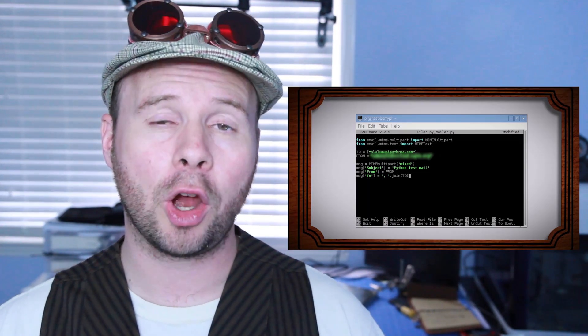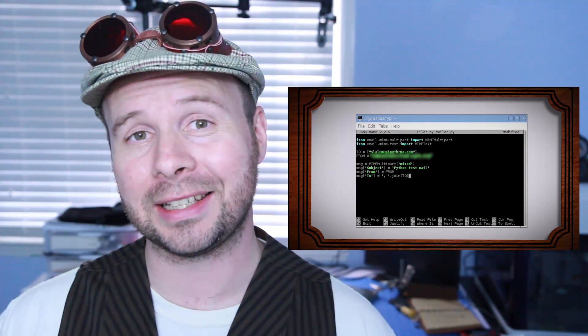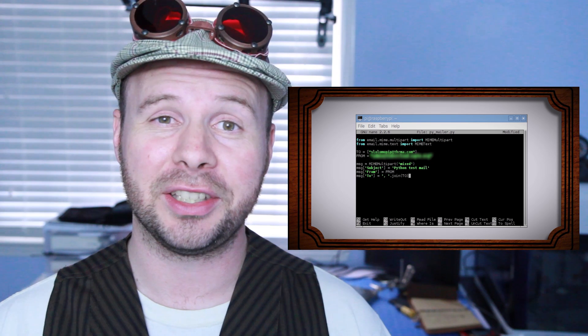How about emailing the picture to your Gmail? You can totally do that. And if you need help, you can check out the code I made for the motion detecting security camera video that does just that.